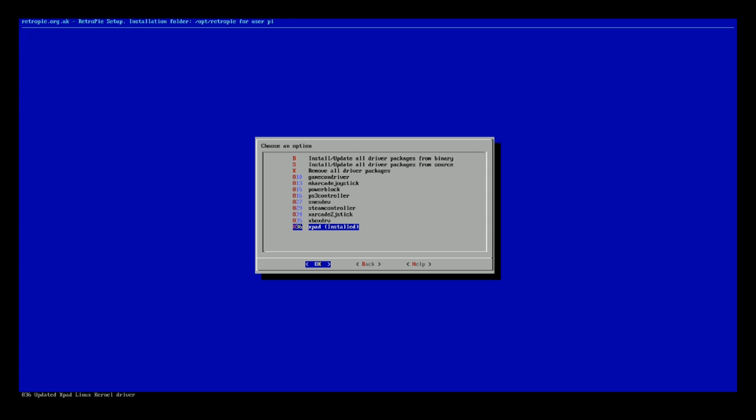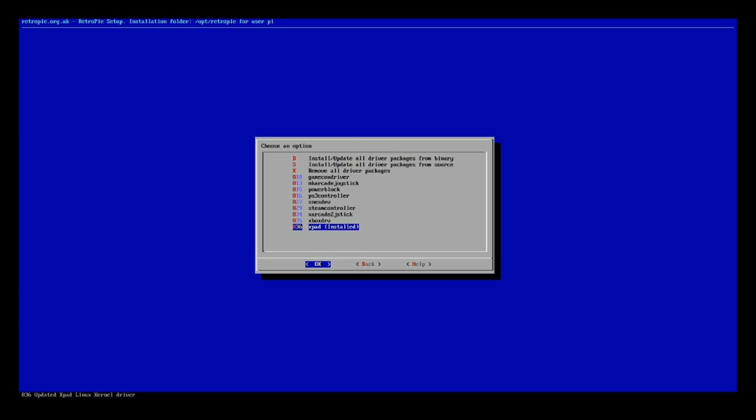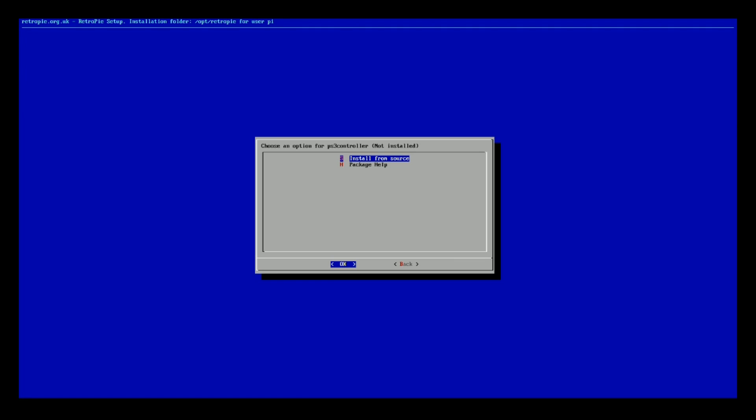If it's not installed, you're just going to go ahead and click OK, and then Update from Source. You can see there's a little help file for each of these as well if you want to learn more. Like if you're wondering about the PS3 controller, you can go to the Package Help.